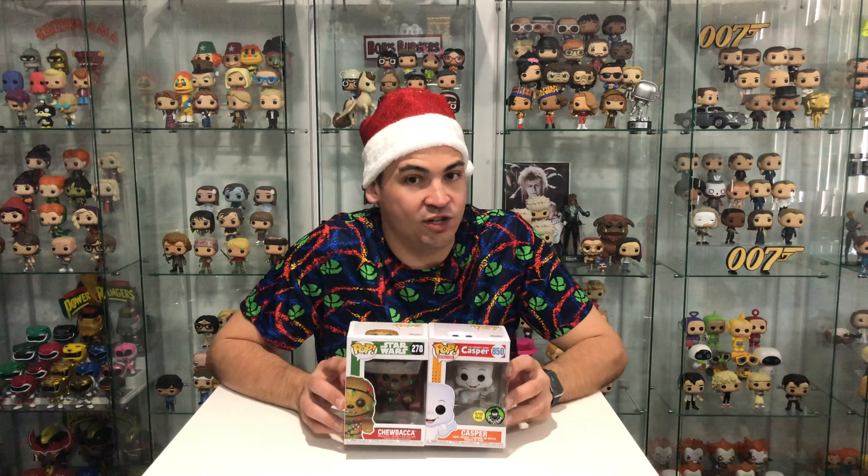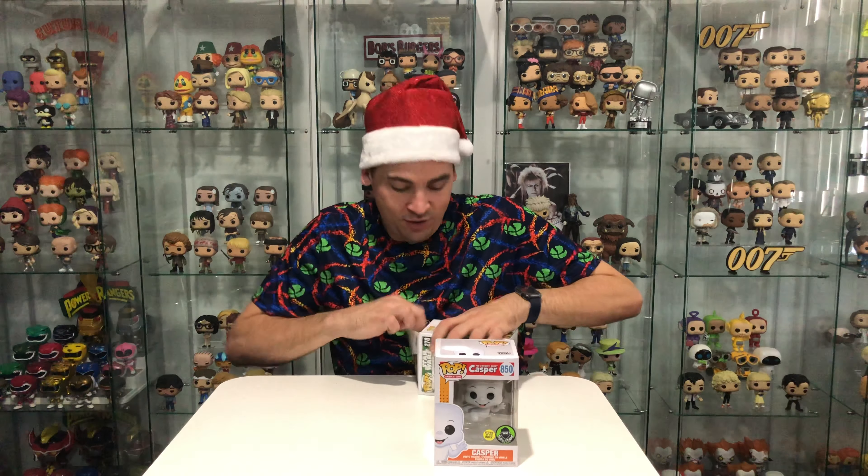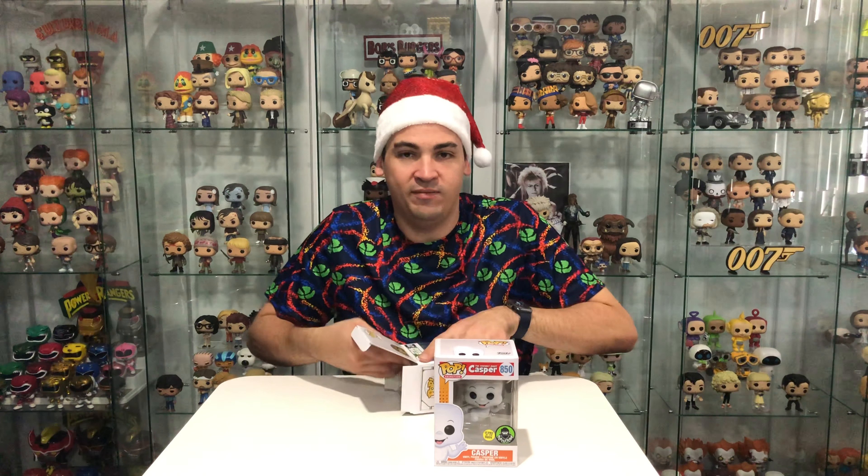He's just down there on my miscellaneous shelf. So let's unbox these and I'll show you the rest of my Christmas pops.